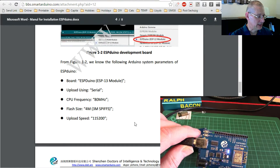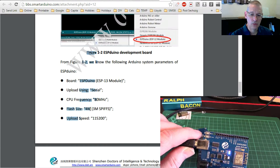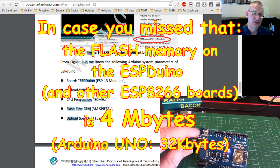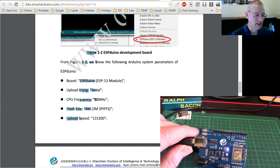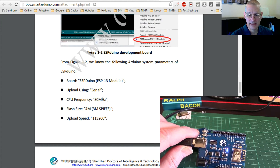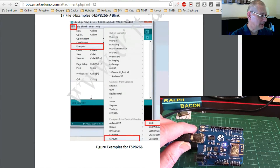These are the parameters you need to select in the Arduino IDE tools for this board. Just look at this: flash size four megabytes. The blink program takes up about 200K, but notwithstanding that, this is still one huge leap. Also look at this: an 80 megahertz processor. So it really is a much more powerful board than the Uno.